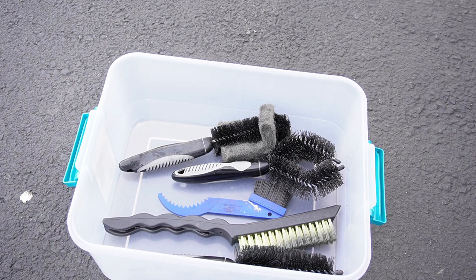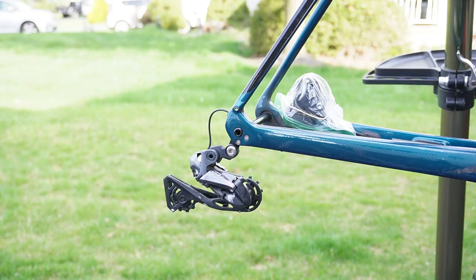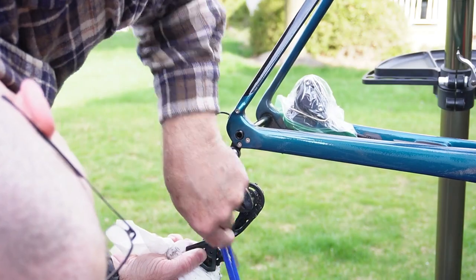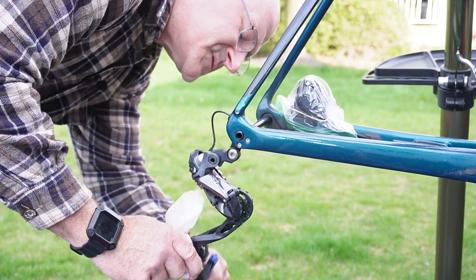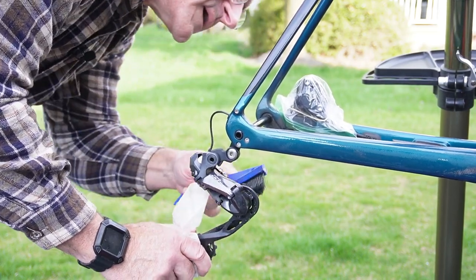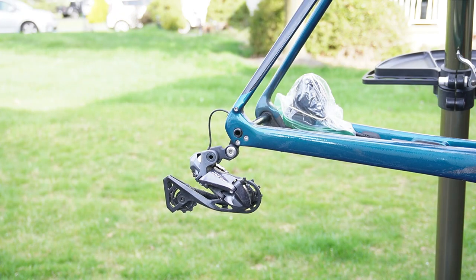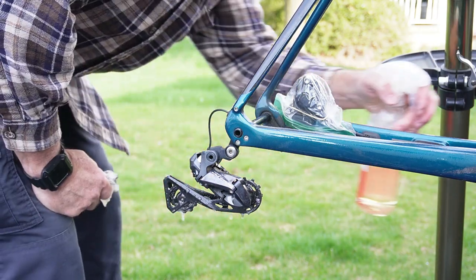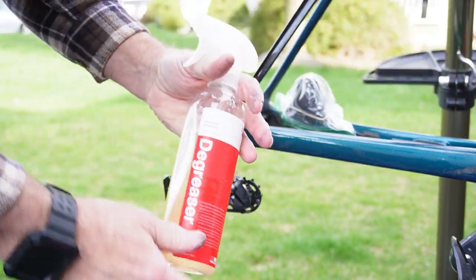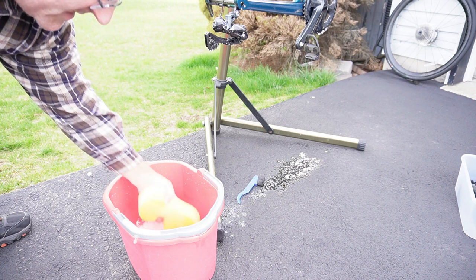I've got a multitude of bike brushes here in this bin, although you can just use a toothbrush for the small stuff and any kind of nylon brush. Now let's get at the derailleur. The lower pulley is the dirtiest — it's closest to the ground — while the upper pulley isn't anywhere near as dirty. Even though most of that came up, I'm going to hit the pulleys with a little extra degreaser and let that sit for a few minutes. One thing to note: don't squirt degreaser into any bearing, so don't get it into the bottom bracket.